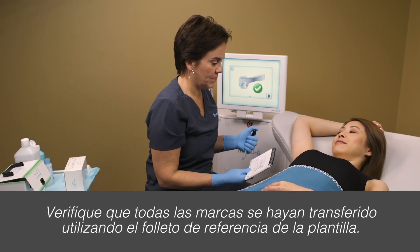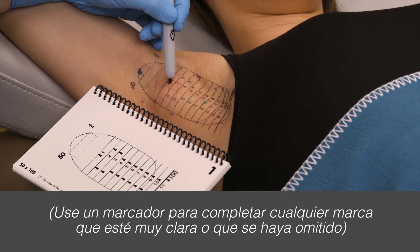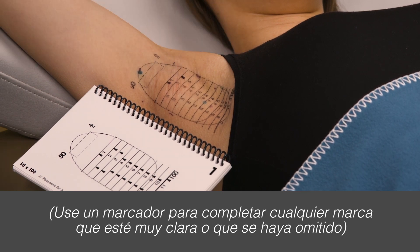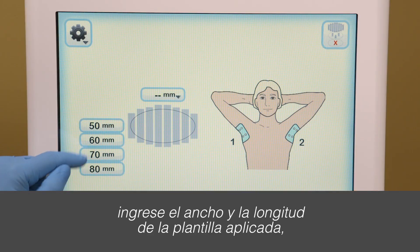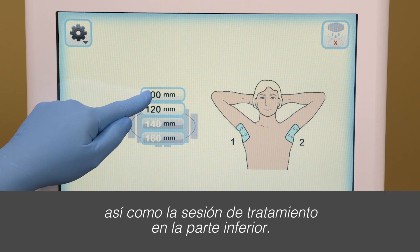Verify all marks have transferred using the template reference booklet. On the touch screen, input the width and length of the applied template, as well as the treatment session at the bottom.